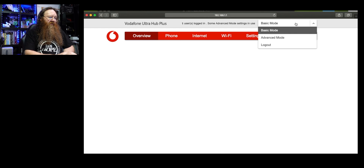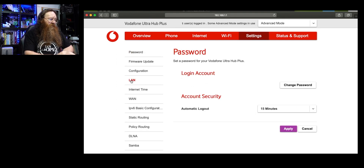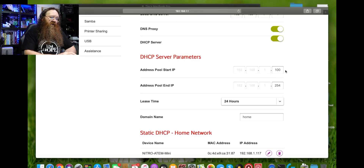Here's my router software. I'm logging in and going to Advanced mode, then Settings > Local Area Network (LAN). In here you can see the router's address, subnet mask — which is almost always the same — and the DNS server. The next section shows the range of IP addresses the DHCP server will give to devices that connect — phones, laptops, tablets, etc. By default the range is 192.168.1.2 through .254. I've restricted it to 100–254 so that addresses below 100 are available to allocate to devices with static IPs, like the ATEM Mini.